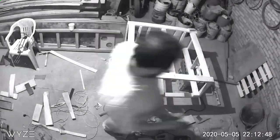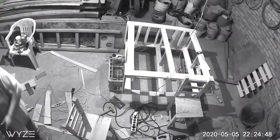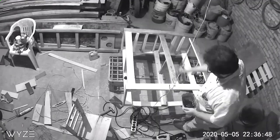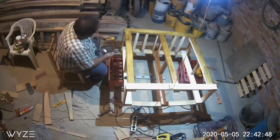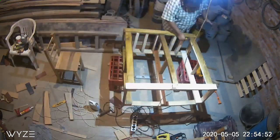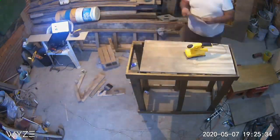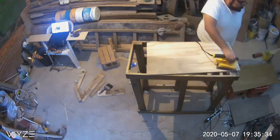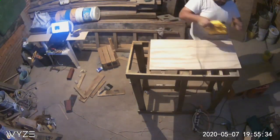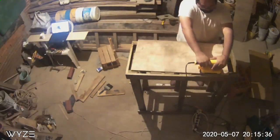Ya con nuestra estructura construida, lo que faltaba era afinar los detalles. Nosotros queríamos forrar el mueble, pintarlo y también ponerle un pequeño cajoncito, además de puertas, para ocuparlo día a día aquí en el Acuario de Sofía. Como ven, estamos ya pintando el forro de nuestro mueble con madera de Free Fly, un poco de GNDF, y lo estamos pintando y barnizando.